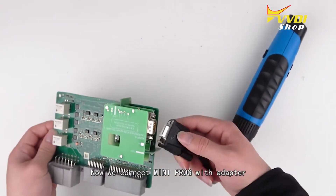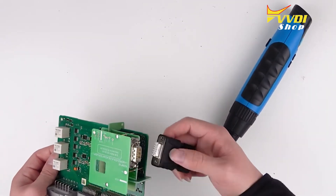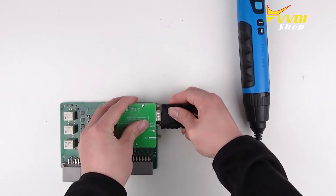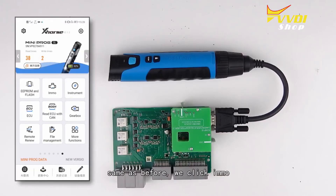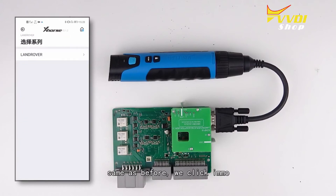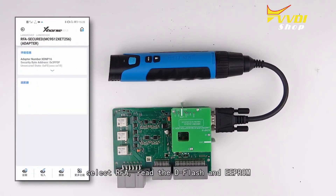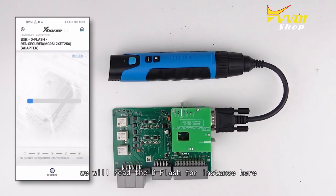Now we connect the mini prog with the adapter. Then, as before, we click Immobilizer, but this time we select Land Rover, select RF, and read the dflash and EEPROM. We will read the dflash here for instance.